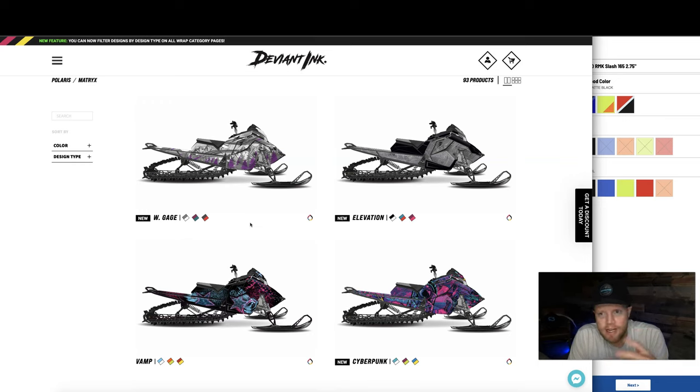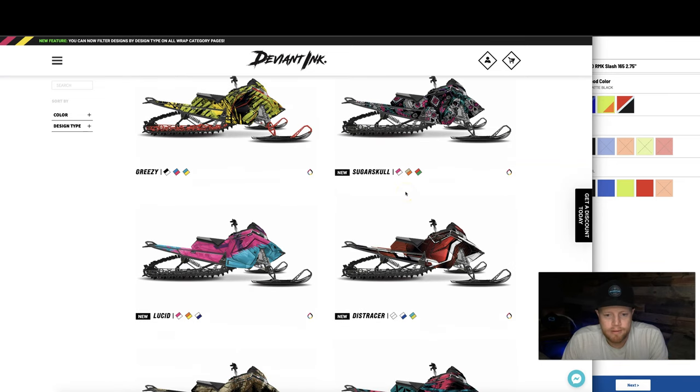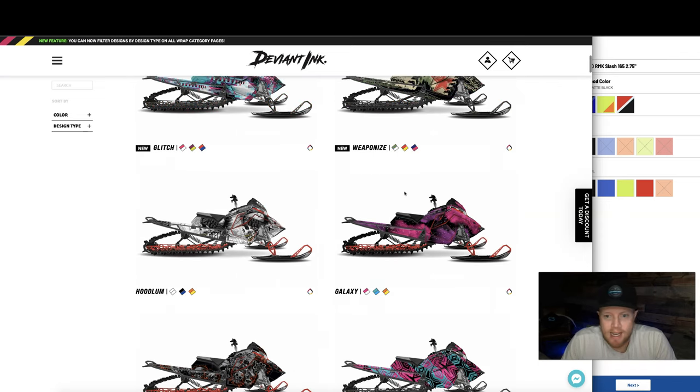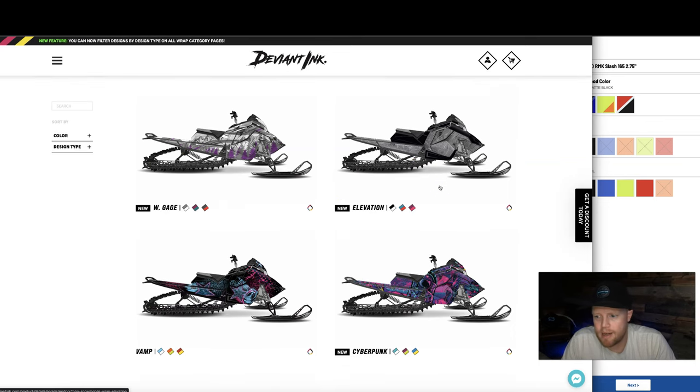We're on DeviantInc.com on our Matrix catalog page. As you can see, there are many different designs. Depending on when you watch this video, there could be a lot more — we're in the process of adding our new season designs to the site in a few weeks, so stay tuned. But there are a lot of designs to choose from.